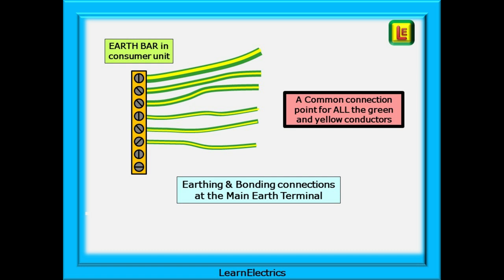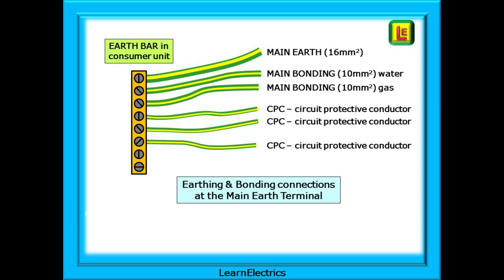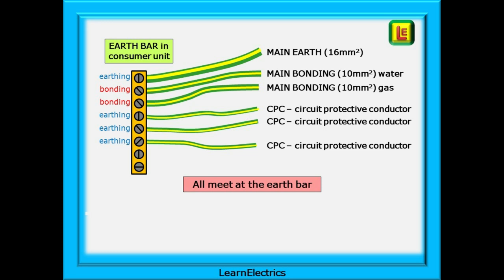The earthing and bonding connections all meet at the main earth terminal. In this simple example, we have the main earth, which nowadays should be 16mm, and then one, two or more bonding conductors at 10mm to current regulations. The terminal holes in the earth bar will be especially larger to accommodate these three conductors. Then there will be several terminal holes for the CPCs, or circuit protective conductors. All the earthing and main bonding meets at the earth bar, as can be seen here.